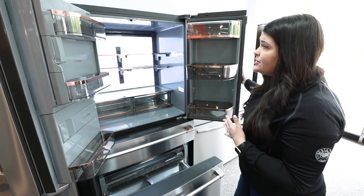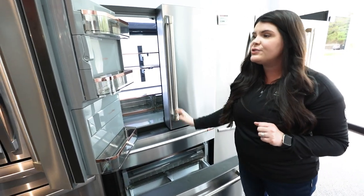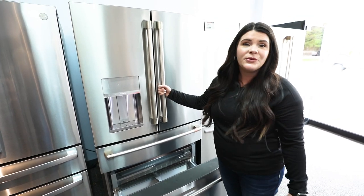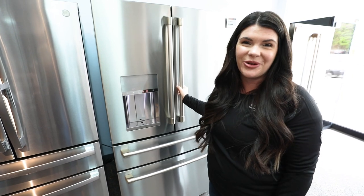So this is the GE Cafe counter depth four-door French door refrigerator. It comes in quite a few different colors and you can change the external handles and accents, which I love about the GE Cafe line. For more information, visit DonsAppliances.com or check out one of our 11 showrooms. Thanks so much!